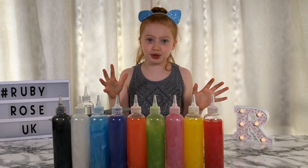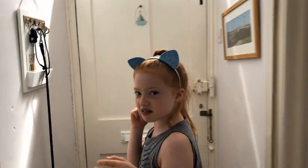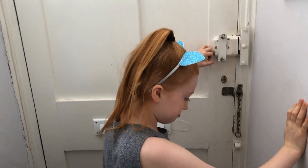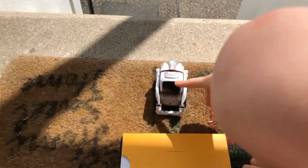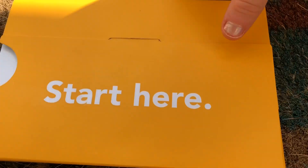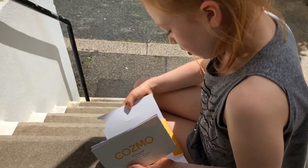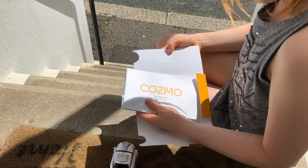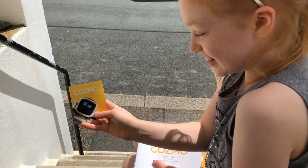Someone's at the door - I'm going to go have a look. I hear something. What is this? Oh my gosh it's so cute, look at him guys. And it comes with this, let's have a look what's inside. Oh - Cosmo. It says Cosmo. Is that his name? I think it is to be honest.